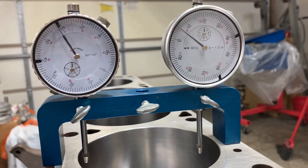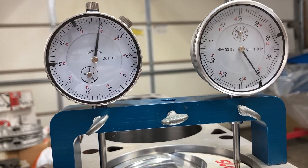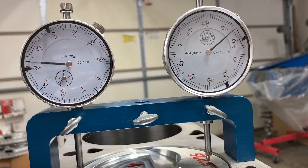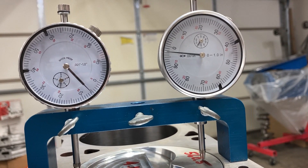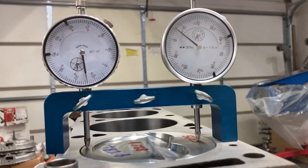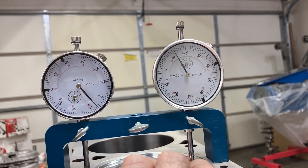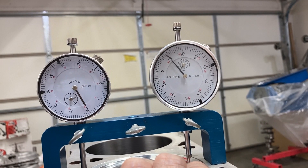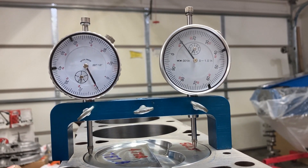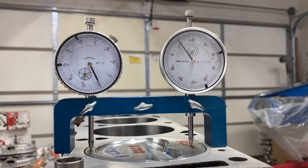Just before we do piston-to-valve clearance, I want to show where the piston is in relation to the deck surface. We've got our dual indicator deck bridge, and since the piston doesn't have a ring on it I can manipulate the rod. We're at 10 thousandths above deck, so I'm going to use a 50-thousandths Fel-Pro gasket, which will put me at a piston-to-head clearance of 40 thousandths — which is typically what I try to do, plus or minus a few thousandths.